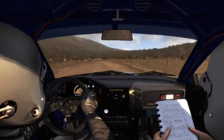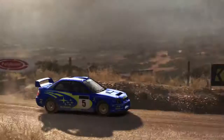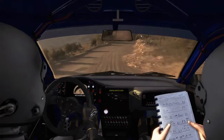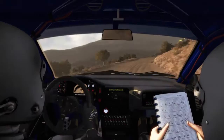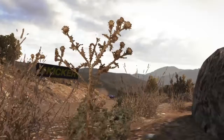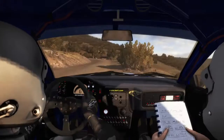Into left 6 half long 60. Right 5 long into... and right 5 half long 80. Right 2 tightens to 1, 60. Open 60.